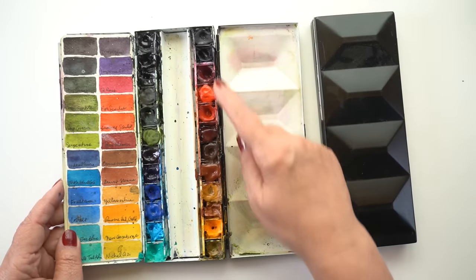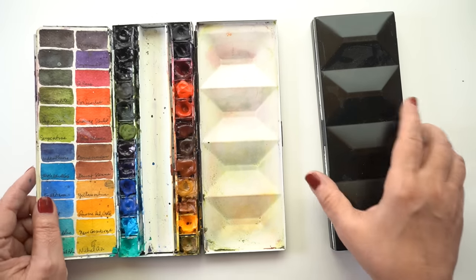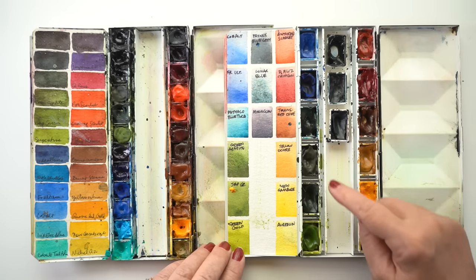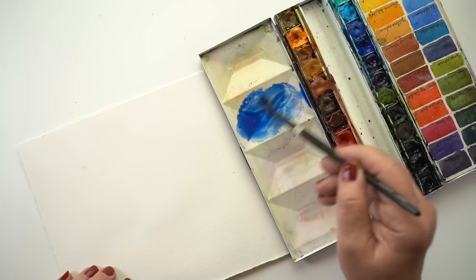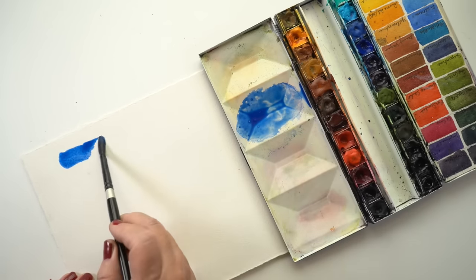One thing I learned is that I didn't need my first palette that had so many tiny half pans — I thought I needed all the colors because I didn't really understand mixing. But then I switched to a palette that had full pans instead of half pans, and now I have even bigger wells in my professional palette. I also learned something about brushes — these Silver Brushes were the ones I used for a couple of years at the beginning.